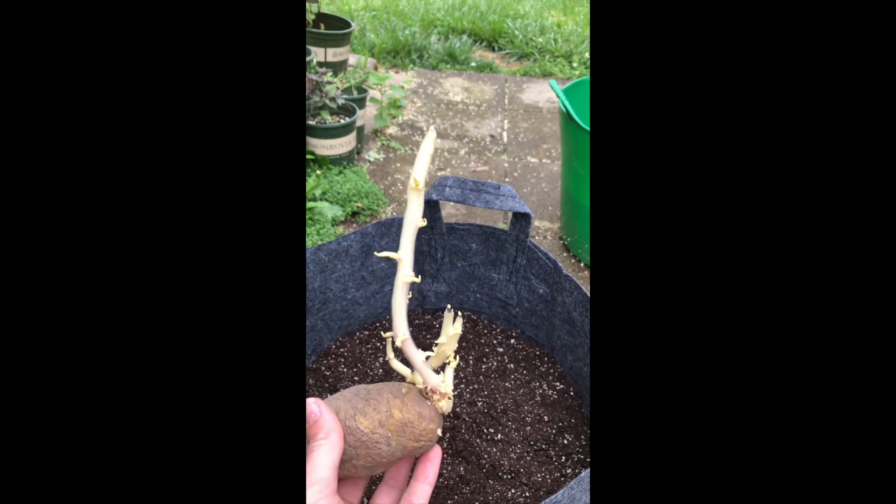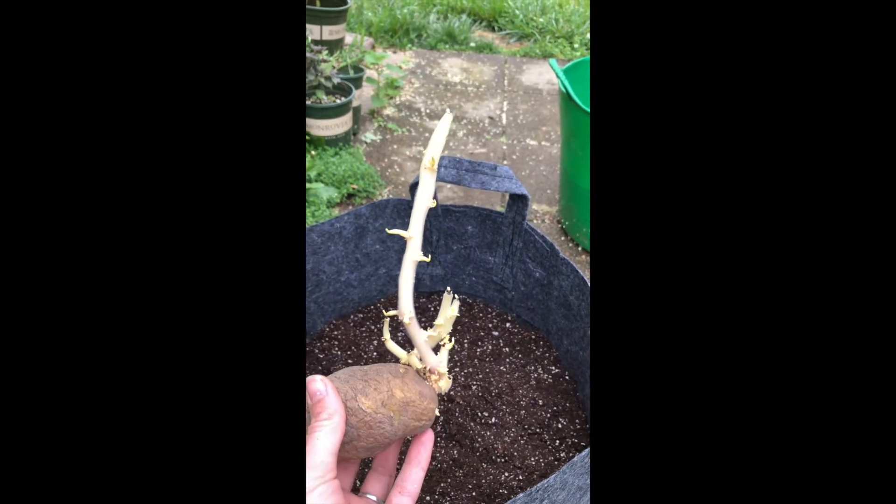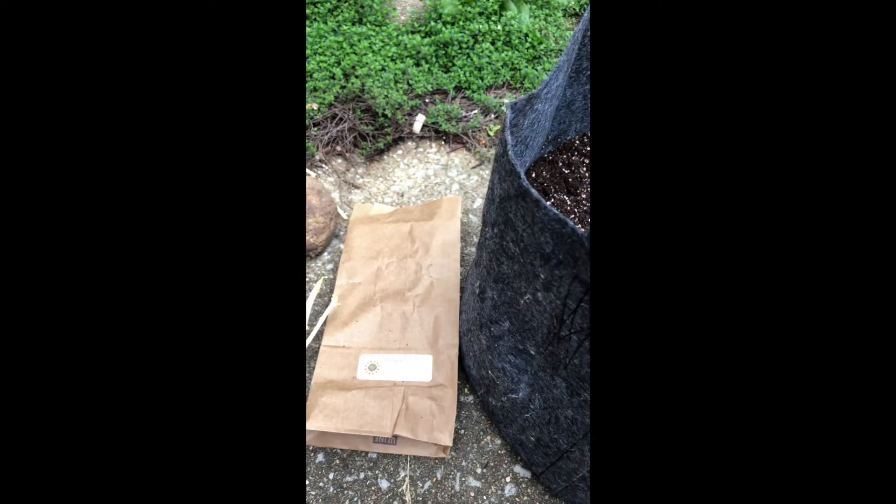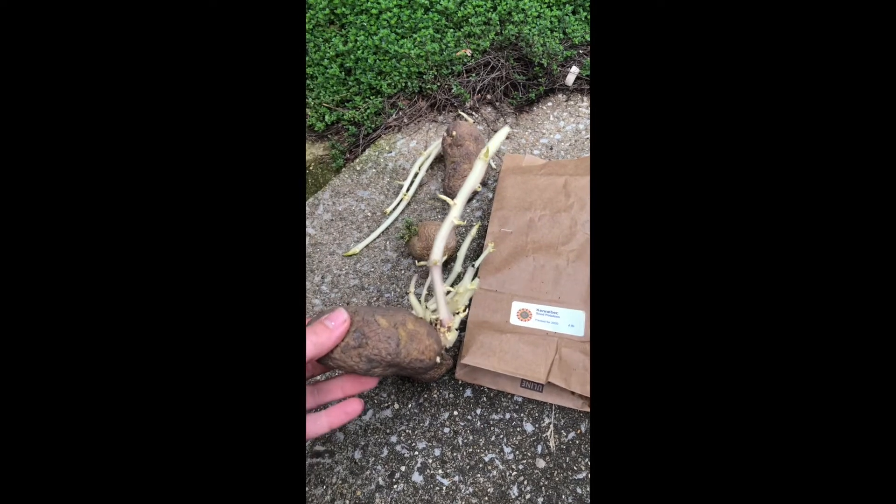So these guys have been sitting out in my garage for a while and you can tell by these big roots. The potatoes I have here is just a general all-purpose white potato.